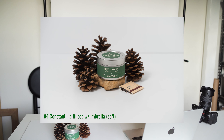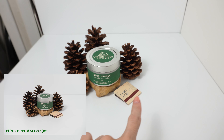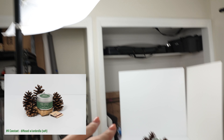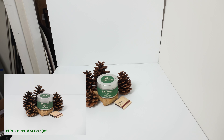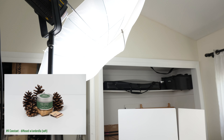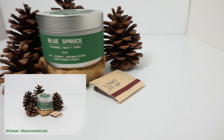Number four is the same setup but using a diffuser of some kind — in this case, I used an umbrella. You can totally soften those shadows while still having them. Any kind of modifier that uses diffusion will achieve a similar result.